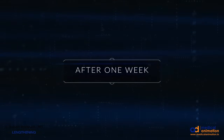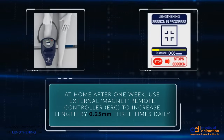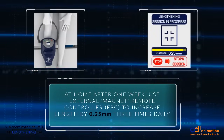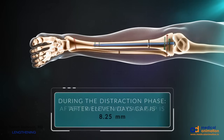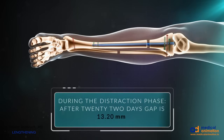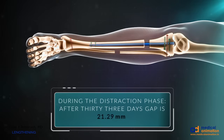After one week, the distraction starts, and a motorized remote control is used. We typically lengthen the tibia at 0.25 millimeters three times per day. You can see gradually there is an increase in distraction so that after 33 days, 25 millimeters is achieved.